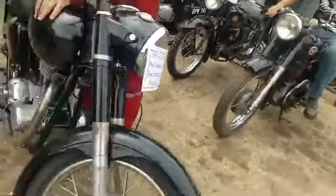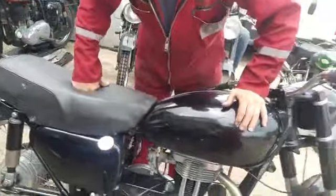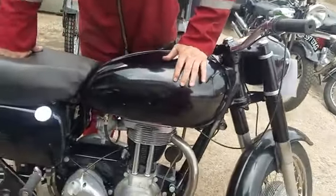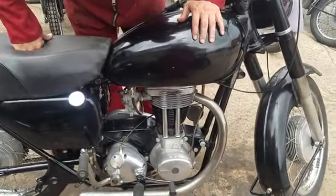It runs well. Somebody had done a load of work on it, but then it needs a new back rim, new paint, new this, new that. But it starts and runs, which we're gonna demonstrate very shortly.